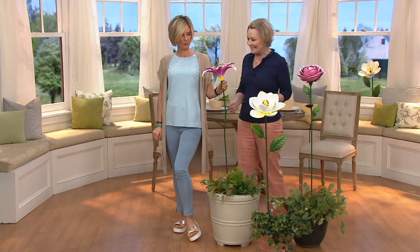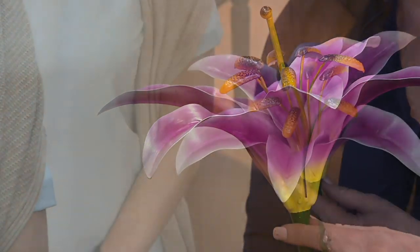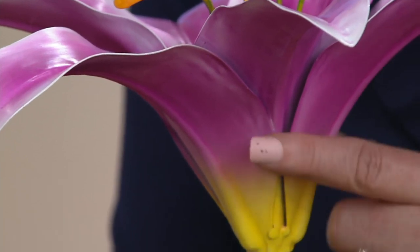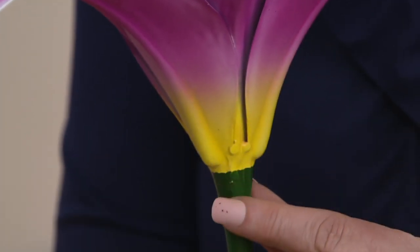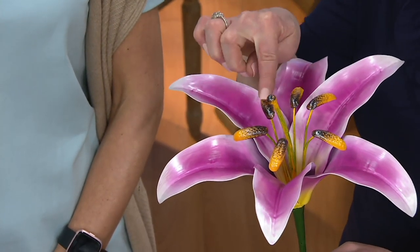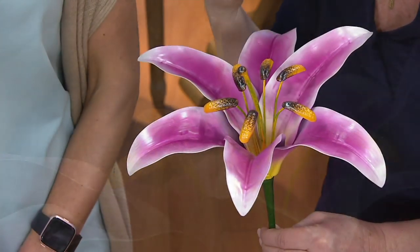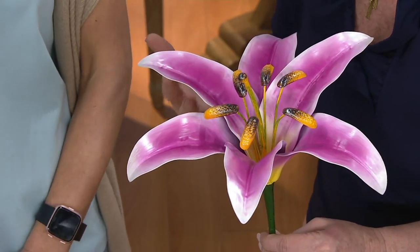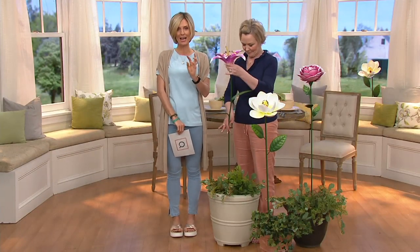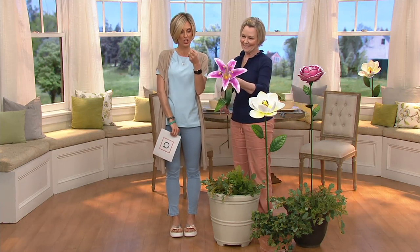Purple Daylily has a lot of character as well. As you can see, it fades into different colors — the white edge is beautiful. It's all hand painted, goes down into that yellow base, and look at the detail on these. It's not that flimsy metal. This looks like you had an artist make this for you. I can't believe it's only $25.80 — I would not bat an eye at $65 or $70, because it is truly artwork. It's 50 inches and it's hardcore metal for outdoor use.